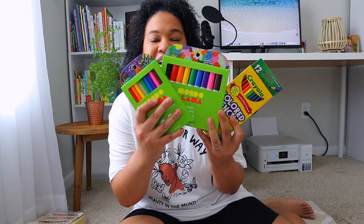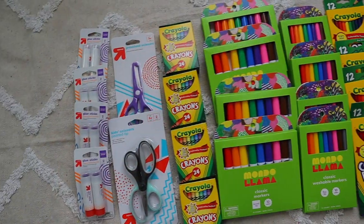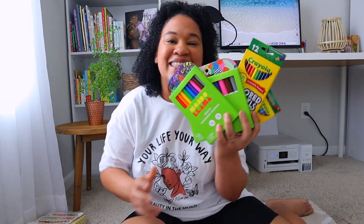Now as far as Brielle for just regular school supplies, I went ahead and got the basics - the thin markers, the thick markers, color pencils, and crayons. This year I got a little bit extra because last year I did not get enough art supplies for Brielle. I did not realize how much crayons, colored pencils, and markers we would go through over just one semester. So this year I definitely got extra and hopefully I got enough to get us through this school year - if not, Target, I will be back.